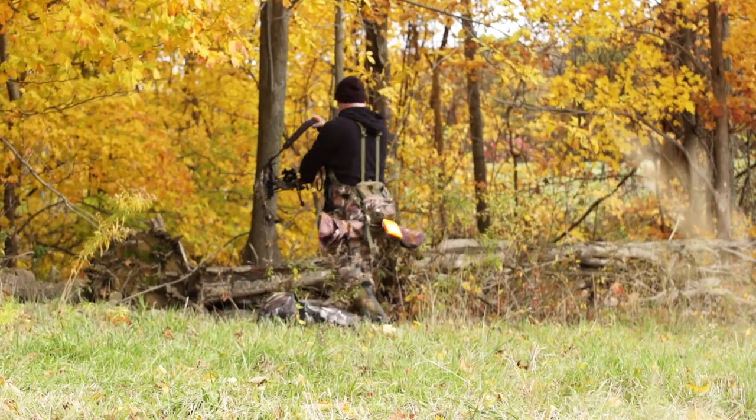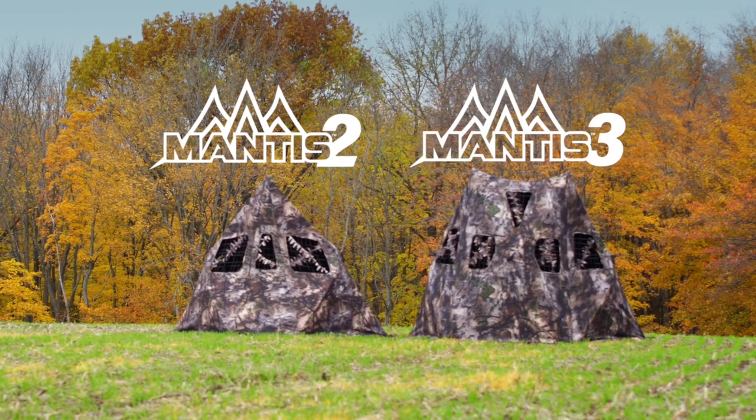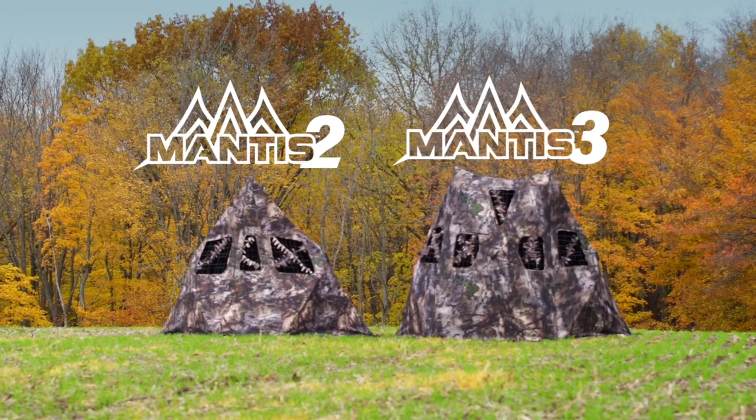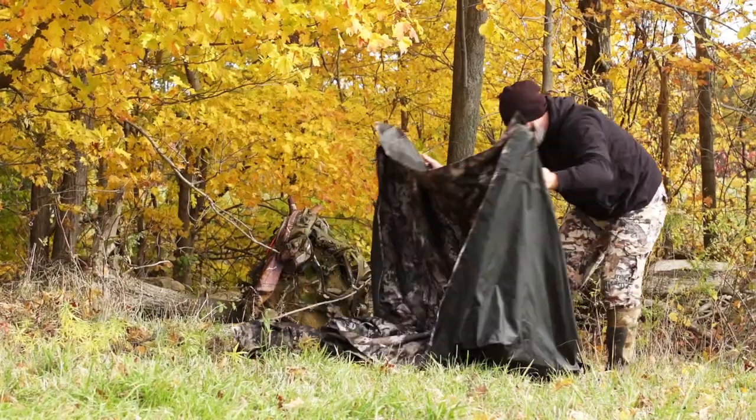The Mantis blind line is the first asymmetrical structure that shares all of its space in a workable format for the bow hunter. It works fantastic with gun hunters and crossbow shooters, but it's designed with the bow hunter in mind. The Mantis blind line is so much different than all the other cookie cutter shapes. The Mantis does two things that the 5-hub blind has never been able to do: set up very easily and weigh a lot less. Those are two of the biggest complaints about a 5-hub blind.